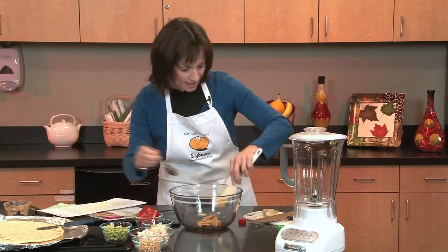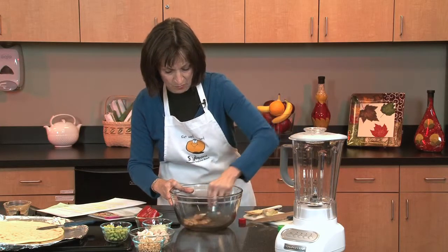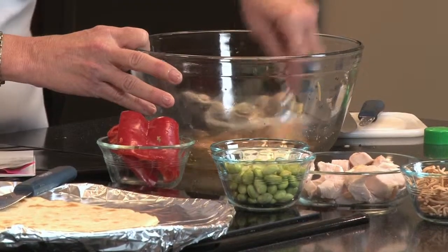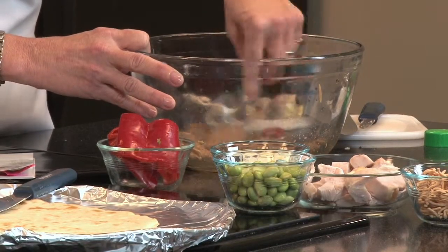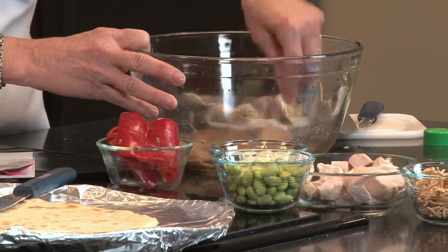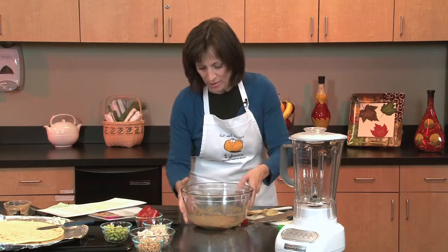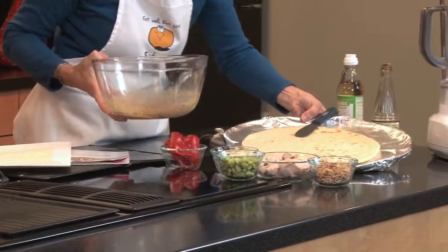We'll just stir this together. It takes a little stirring to get it smooth. Today we're starting to see peanut sauces in many more recipes and they add a nice nut flavor. They're used in Thai foods, Chinese foods, just all kinds of stir-fries, vegetable and meat combinations. And I will spread that onto our pizza crust.